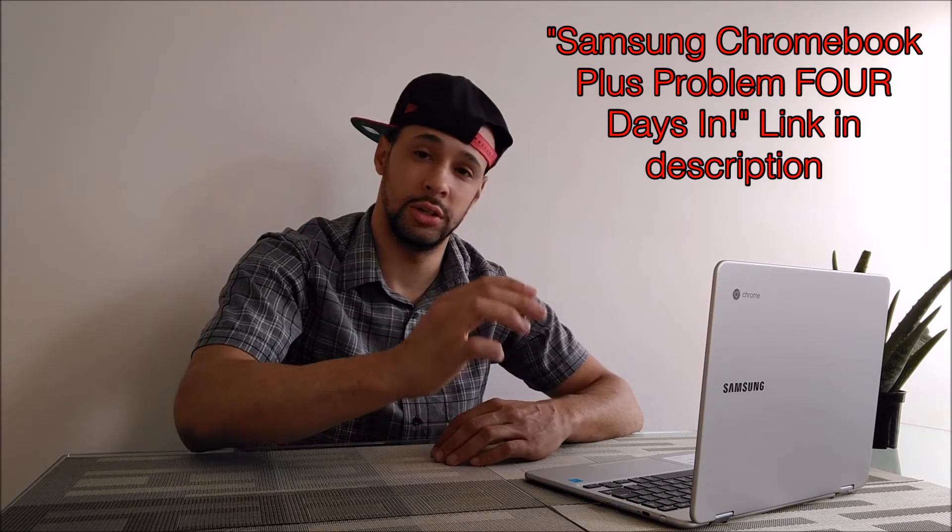There are a few reasons why you might want to reset a Chromebook or just a PC in general: you might want to give it to someone else to use, you might want to recycle it, if you're in the situation that I'm in you have to return it and want to wipe it, or maybe you just want to start over and have your Chromebook feel like brand new again.